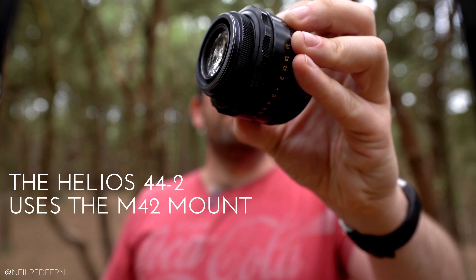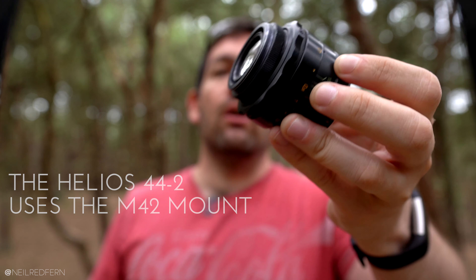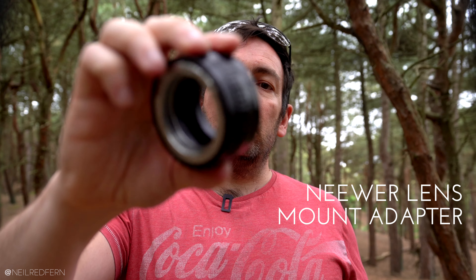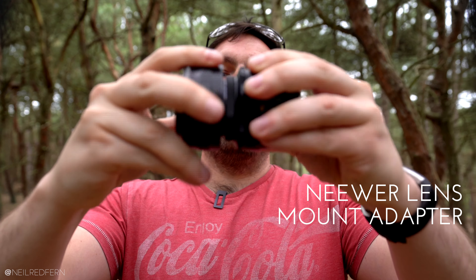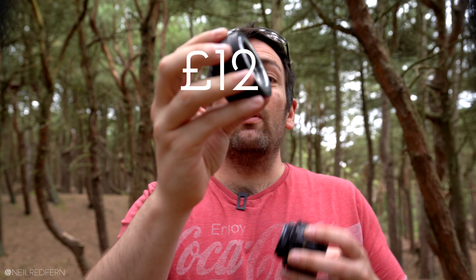One thing to note is that the Helios uses the M42 mount, which means if you want to use it on a Sony, Canon, Nikon, or many other camera brands you'll also need an adapter. I have this one made by Neewer — it screws onto the Helios lens and converts the M42 mount to the Sony E mount, so I can use it on my A9. The adapter was only about £12 off Amazon, so when you add them both together — $49 for the lens and £12 for the adapter — that is absolutely nothing compared to what modern camera equipment can cost.